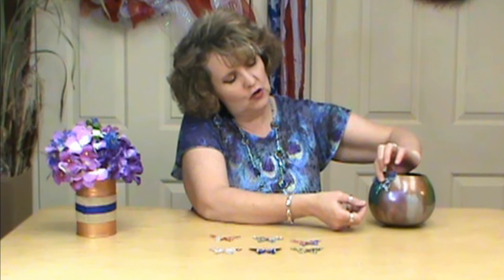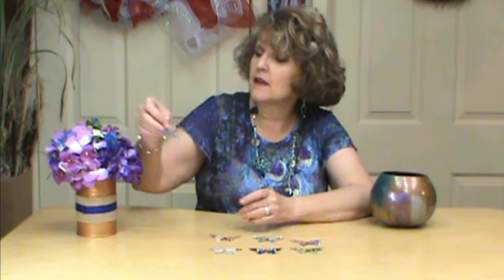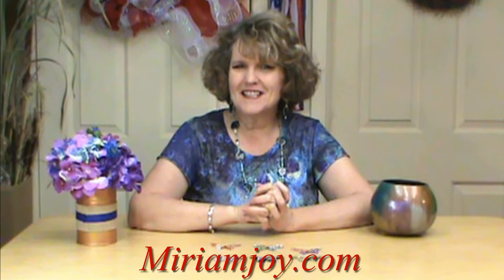You could put them on your gourd art, you could glue them on to a pick and put them in flower arrangements. There's just all kinds of things that you can embellish with them, so think outside the box. Be happy that we're recycling and reusing, and order yours today at miriamjoy.com.